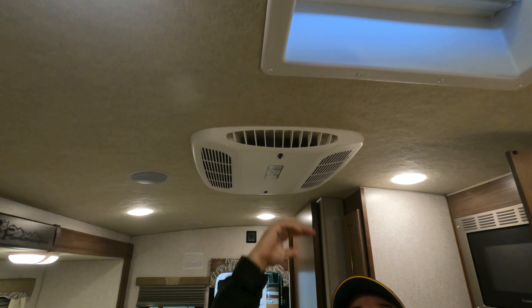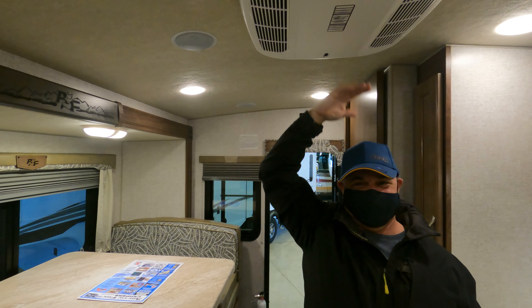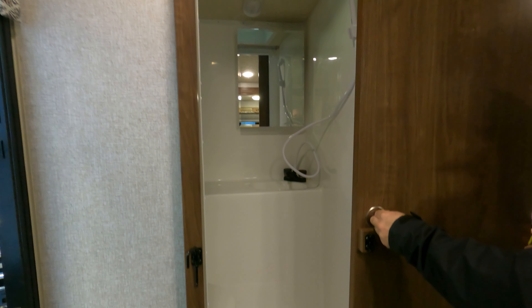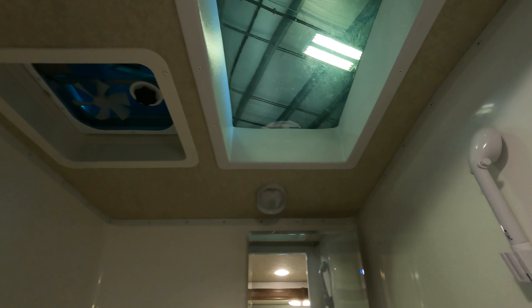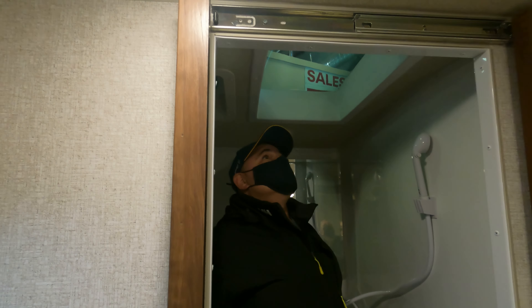I'm five-nine and my husband is six-three. It seems like everybody who does these videos is six-three! So it's got a skylight for really tall people, a fan, a little medicine cabinet, and a real porcelain toilet — not that plastic stuff. The floor is sloped for the drain.